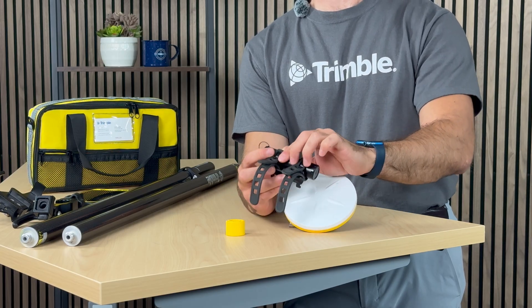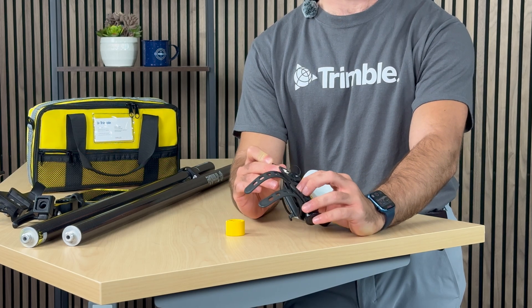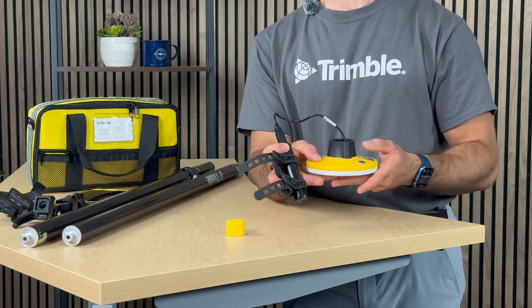To power on the GNSS receiver, it is quite straightforward. You take the cable of the DA2 and plug it in, and you will then be able to power it on.